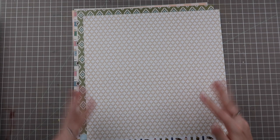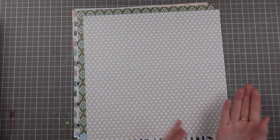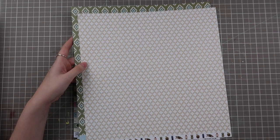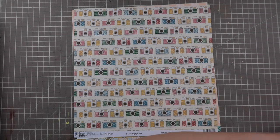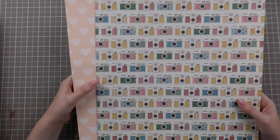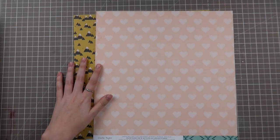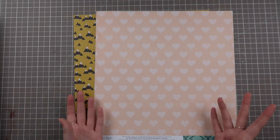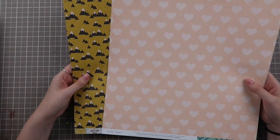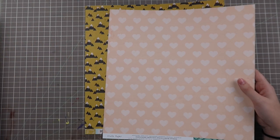Trying to find and understand the little things that make you choose one thing over another will really help you expedite your scrapbooking process. Knowing if you like large patterns as backgrounds or small patterns will help you make kits and choose photos to go with certain papers. I urge you to sit down and go through some papers right now during this video — pause it, pull out a paper pad, and start going through it to see what types of patterns you can find and how they go together. These cameras are actually quite large compared to these hearts, and in this kit I don't have any very large patterns — we'll get to some very large pattern examples a little later.